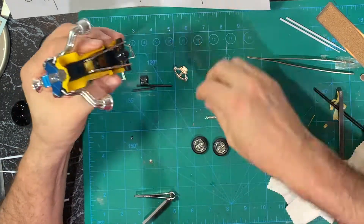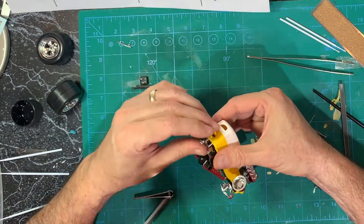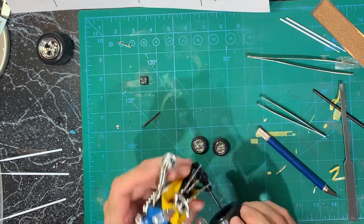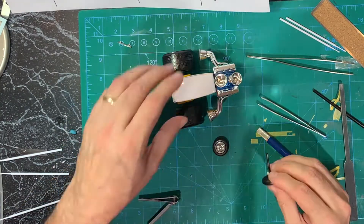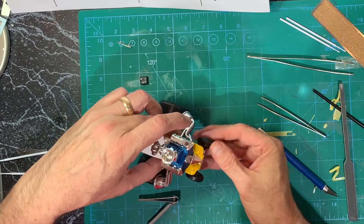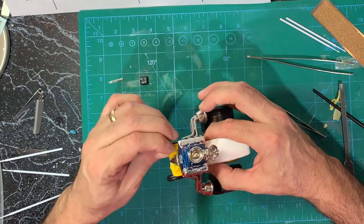Then the rest of the pieces underneath — there's the wheelie bars — and then put those big fat rear tires on, and then assembled the front tires, and then just the headlights and the bumper.